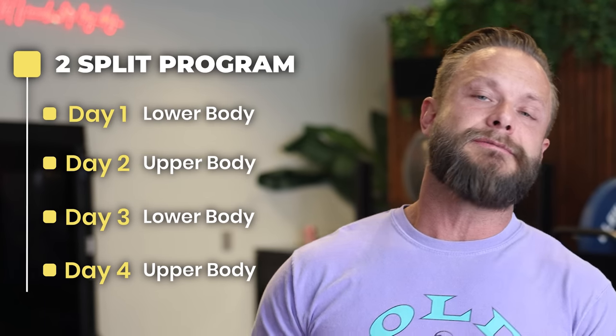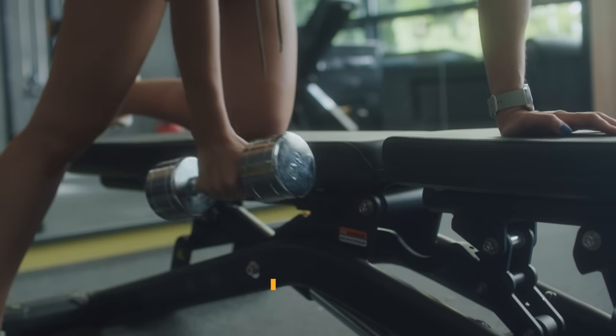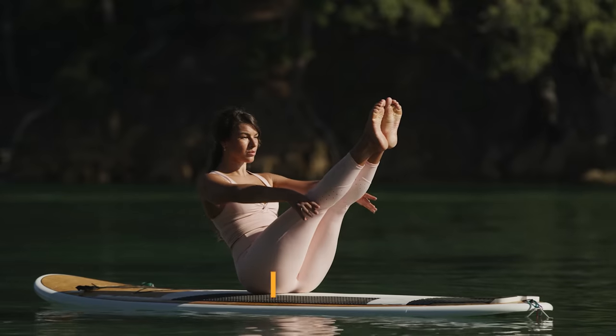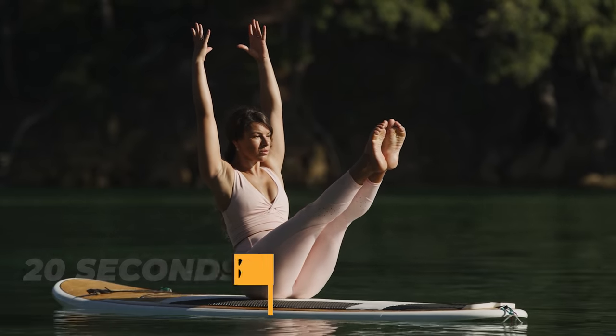Day three is the same as day one and day four is the same as day two. We're still doing 12 to 15 reps on most exercises. When doing the single-arm dumbbell row, 10 reps on each side is enough. By now you should be strong enough to hold the hollow hold for 45 seconds and aim for 20 seconds on each side in the side plank.